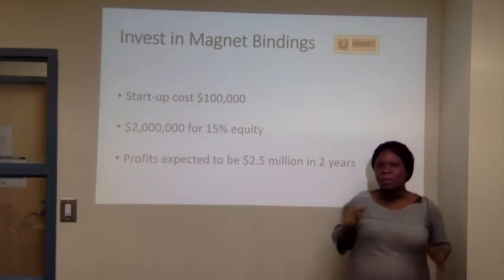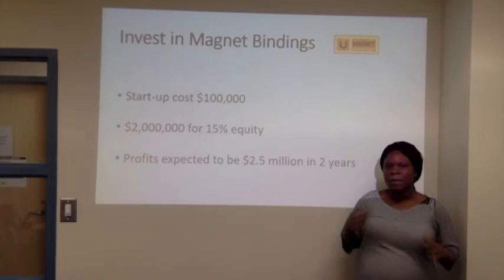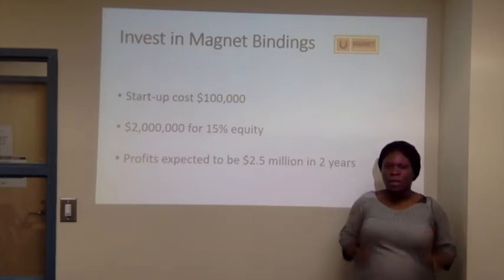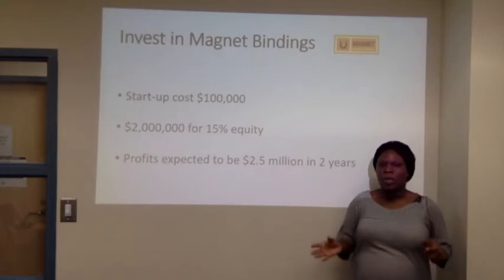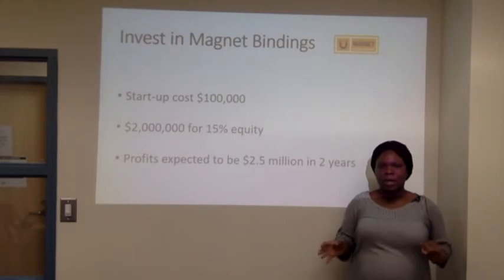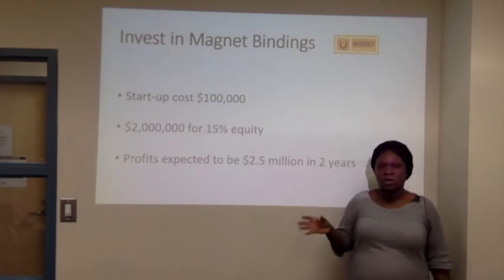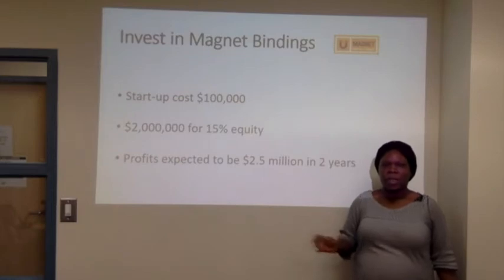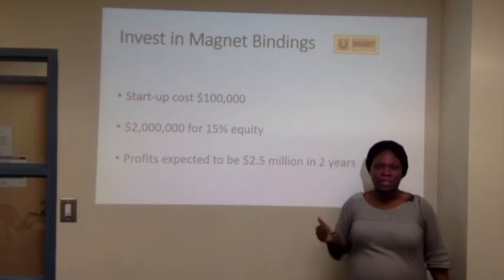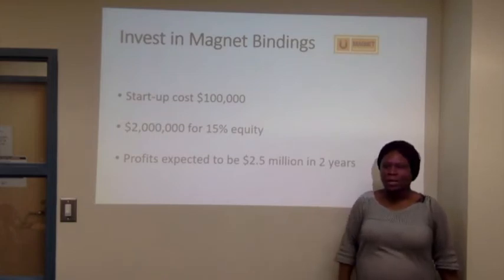Our product is a revolutionary product and it's more expensive compared to other snowboards in the market. But what we are offering is a more convenient way of actually wearing your snowboard — instead of sitting down and attaching it to the binding, you can actually use the controller to do all of that. So it's more expensive, but in the long run it's more effective and it can help out later on in the future.